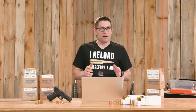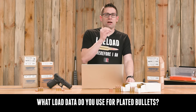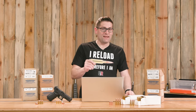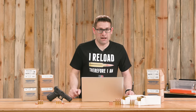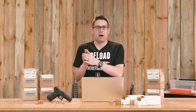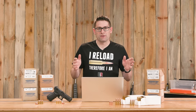The conversation started with the question: what load data do I use for plated bullets? You've got hard cast lead data and you've got jacketed data — you don't frequently see plated load data. I'm going to cover all that in this video, but I also learned some other things about plated bullets: what to look for specifically, and so on.